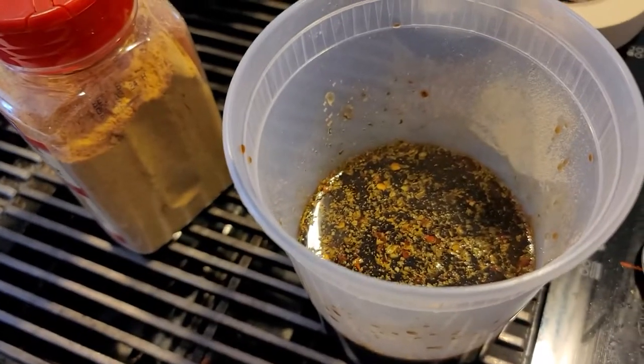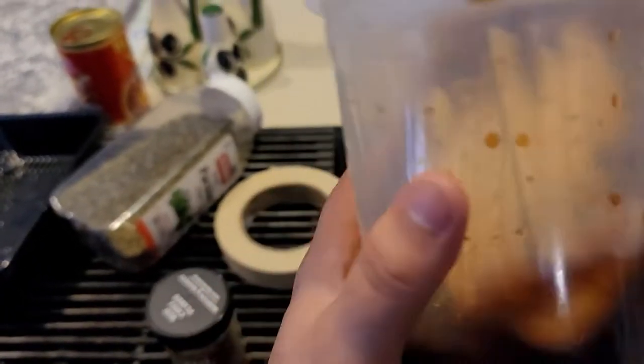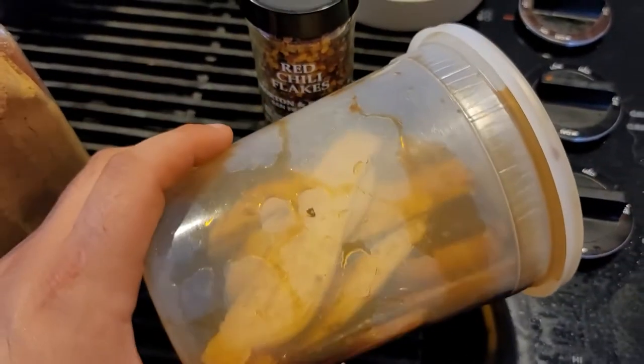Yeah, that's pretty solid. Now drop in your mushrooms, give it a good shake, and we're going to leave this in the fridge for about an hour on its side. That way we're going to let all the mushrooms marinate — we'll move it around every so often.